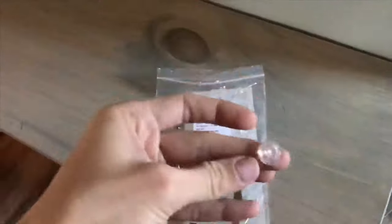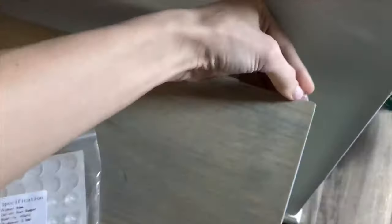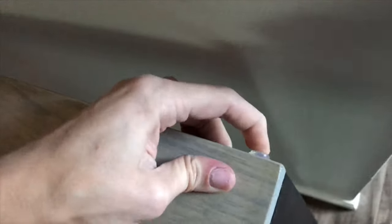A quick tip: I put cabinet bumpers on the sides that touch the wall. This way it doesn't chip the paint on the wall or damage anything, and you can have it leaning right against the wall.